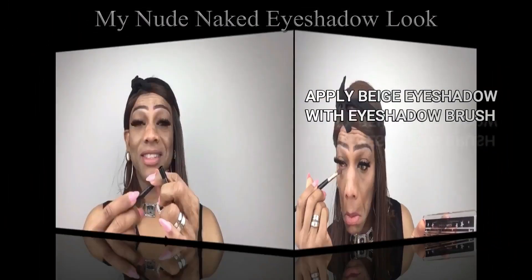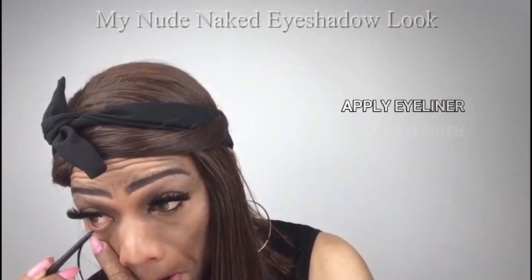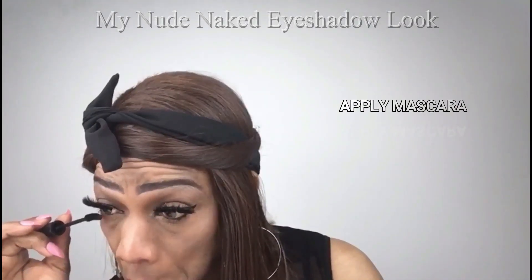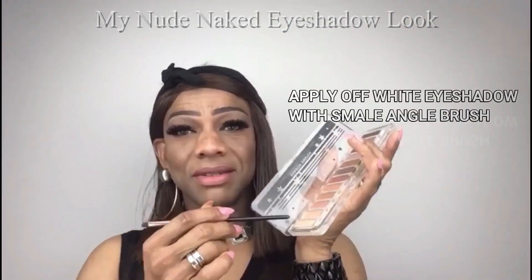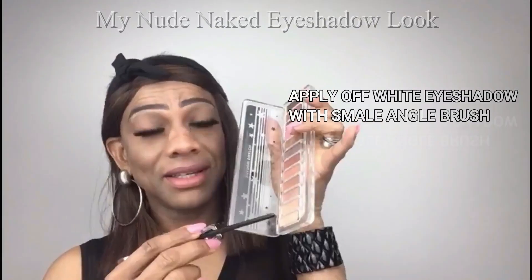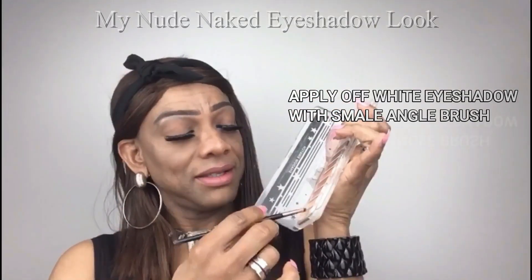It's time now to apply eyeliner on my waterline. I now apply the mascara on my bottom lashes, and last but not least I use the same small angle brush to apply the highlight on my bottom lashes.